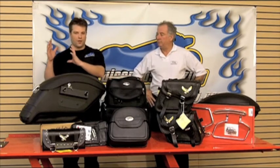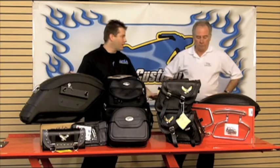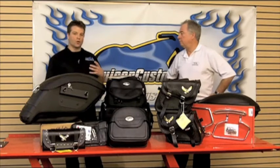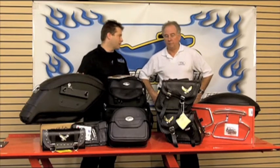When it comes to motorcycle luggage, you've got luggage from the fork bag, to the tank bag, to the seat bag, to the saddle bag. And probably the most traditional or common type of luggage on a cruiser type motorcycle is going to be the saddle bag.